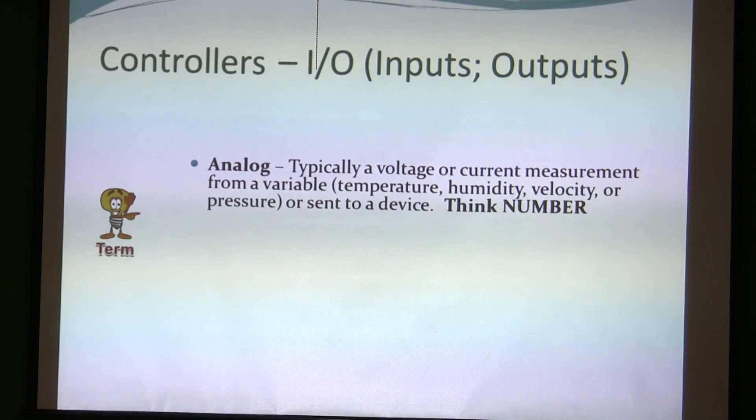Inputs and outputs — that's what you have to have with your controller. Different kinds: analog is typically a voltage or current measurement from a variable — temperature, humidity, velocity, or pressure. Think in numbers. If I'm talking about temperature, pressure, discharge air temperature, something like that, that's going to be an analog input or output.